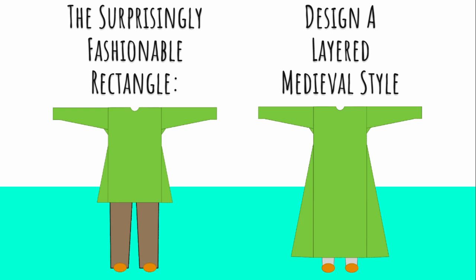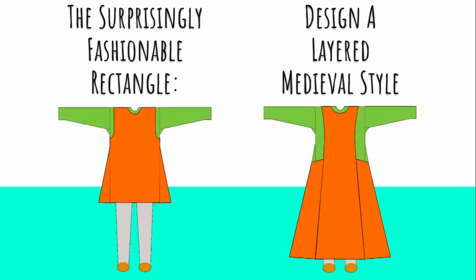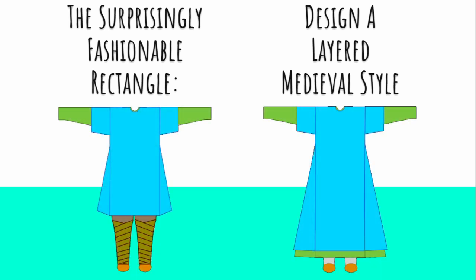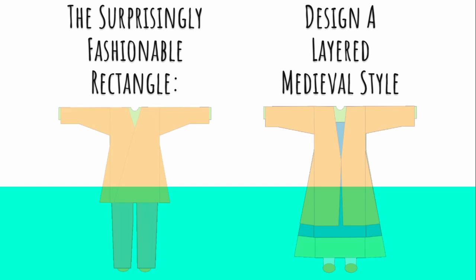Today in our class series on simple medieval styles for people that are new to the field or new to sewing, I want to talk about layers. Layers are a great way to get a lot of really different looks out of that basic simple gown or tunic that you've already made, and they're also very historical.